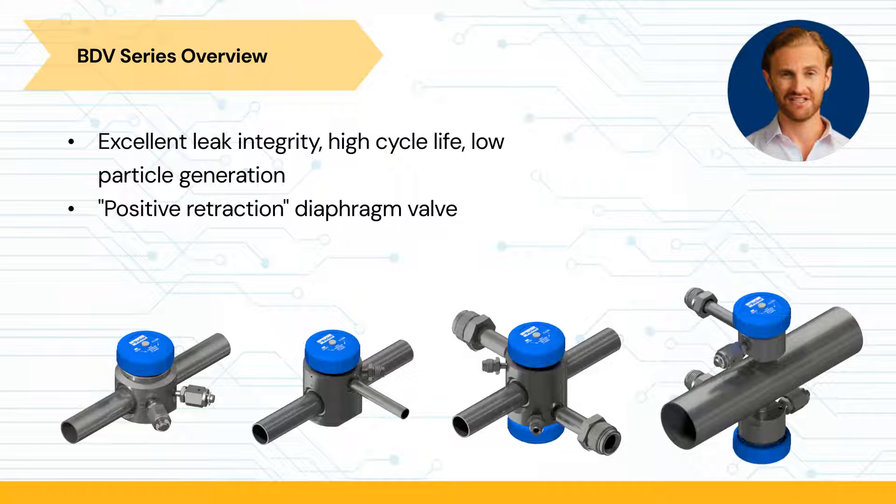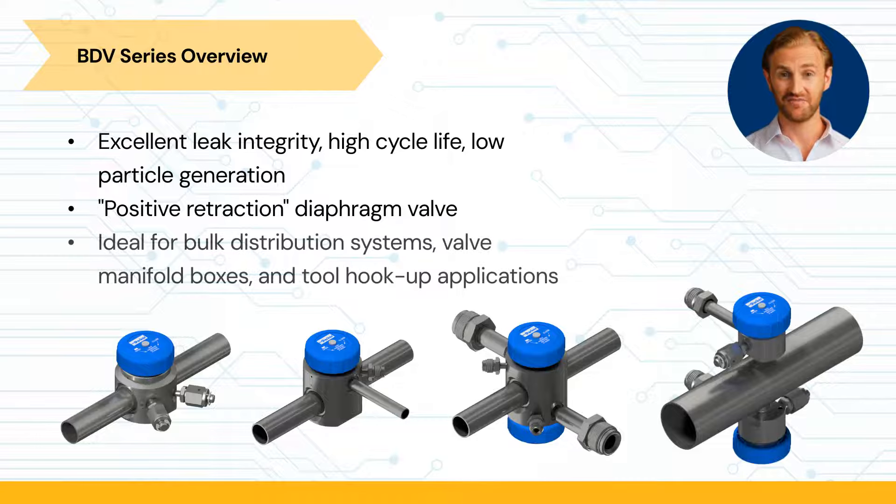The BDV series excels in high flow, low pressure conditions. It is ideal for semiconductor manufacturing processes such as bulk distribution systems, valve manifold boxes, and tool hookup applications where absolute purity and top-tier performance are required.